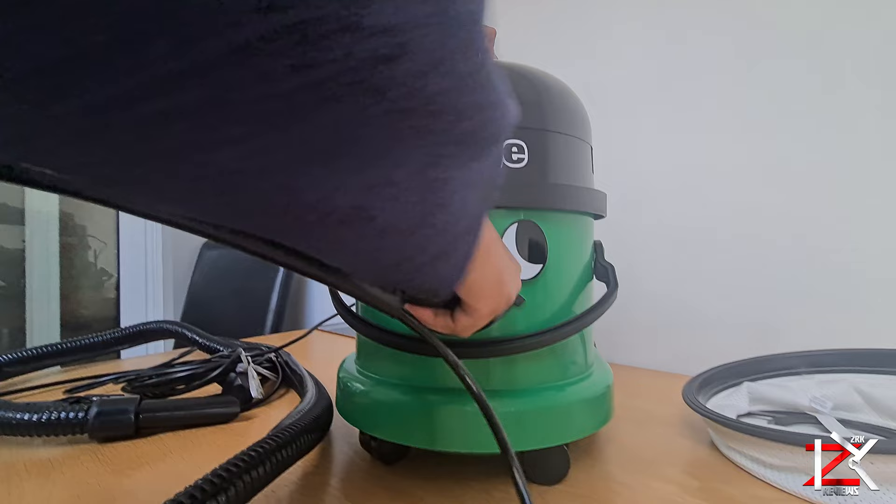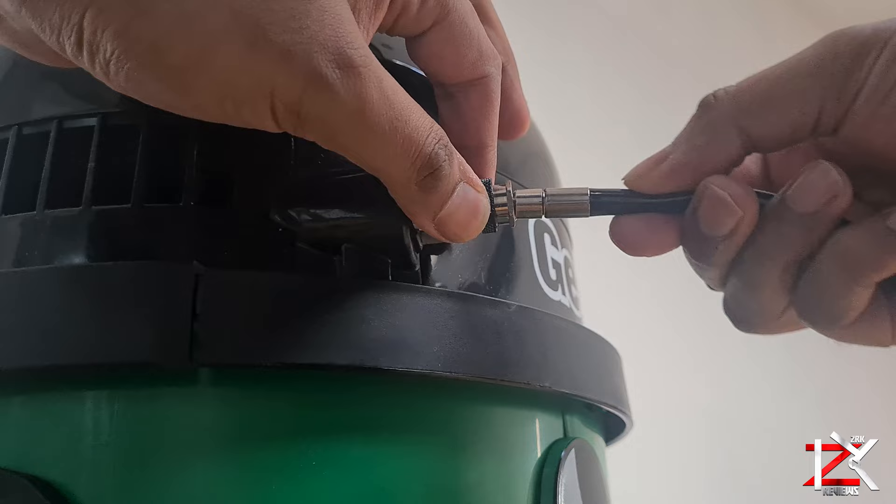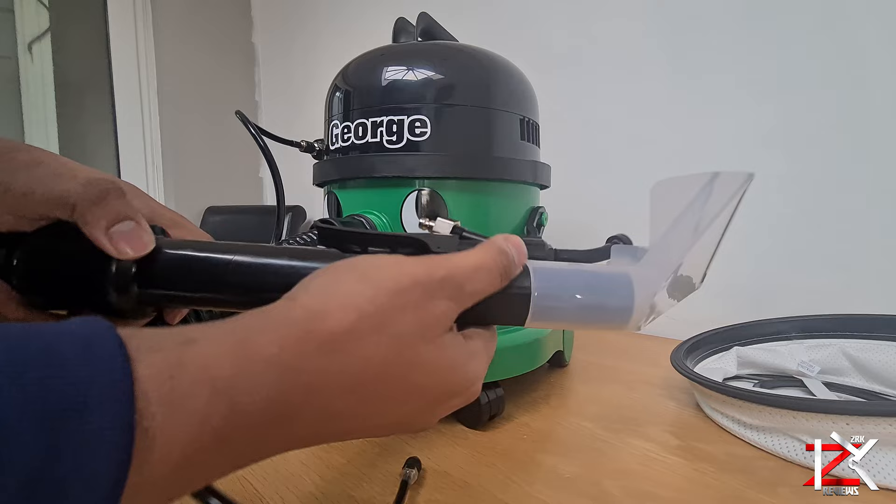Slot in the hose to its nose. Attach the tube. Now let's start off with the upholstery cleaning tool.